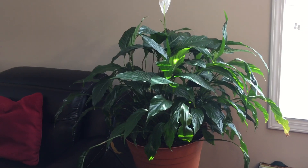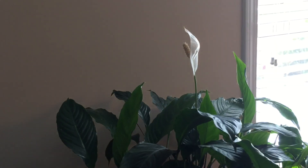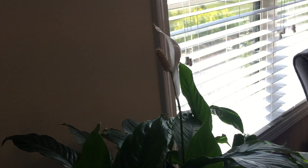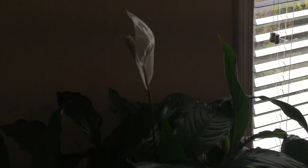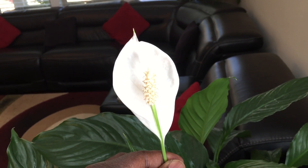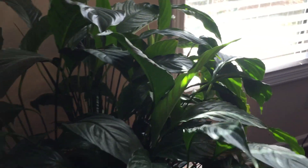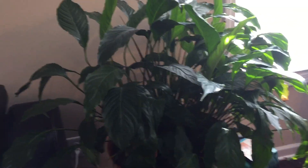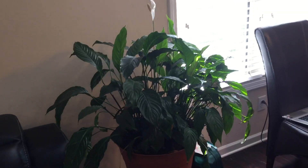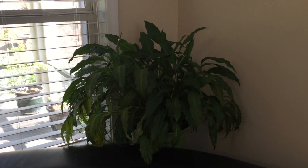The first one you're looking at is a peace lily — a nice peace lily with these white flowers. Peace lilies are good air purifying plants according to NASA, and they're very easy to take care of. I have a peace lily here in my living room and another one in the other corner, producing lots of oxygen.